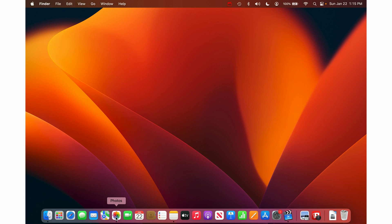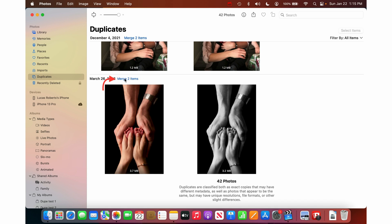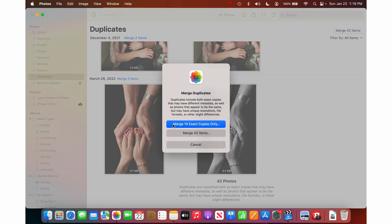On your Mac, just go into the Photos app and click on Duplicates on the left. If you don't see that, you need to update your macOS to Ventura or later. Make sure you do a Time Machine backup before you do that. You can merge groupings little by little, or go to Edit menu, Select All — Command A — then click Merge 42 Items in the top right. You'll get a choice between merging exact copies only, or merging all 42 items which includes duplicates and similar files. I'm only going to do the exact copies.